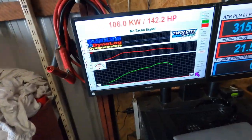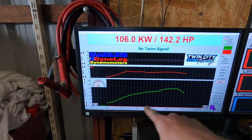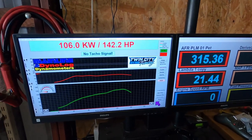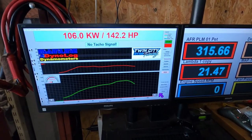So before run: 106 kilowatts, typical boost, typical power graph where it's just lazy and linear. So I'll ID the ECU and put a file in it and go from there.